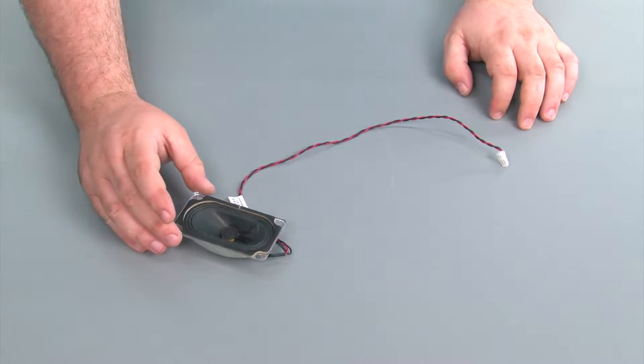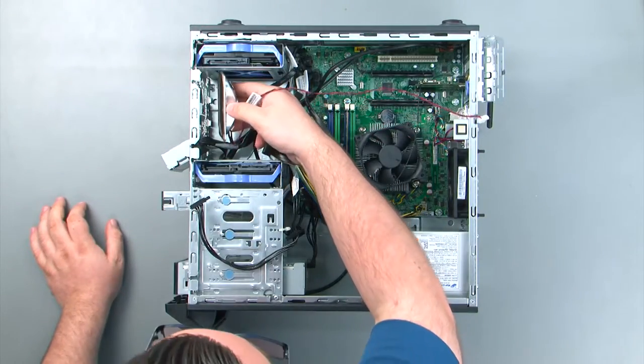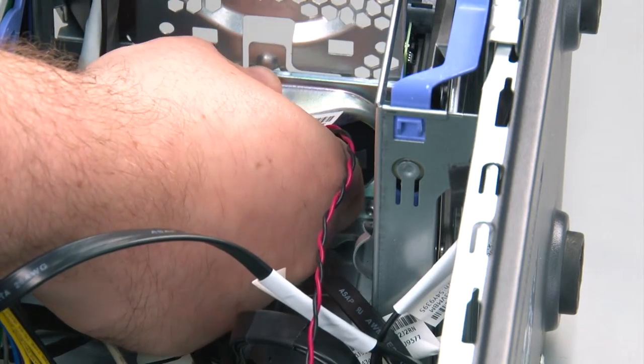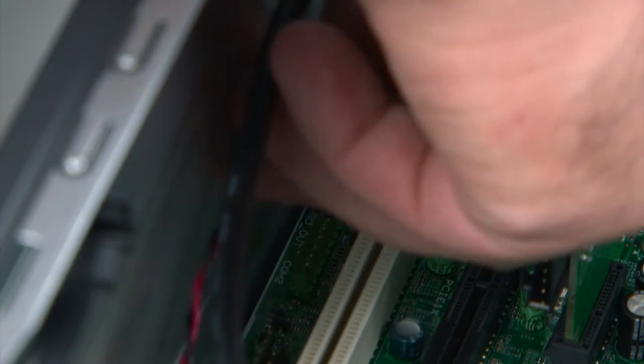Here we have our replacement internal speaker. Now we're going to place the speaker into the chassis, align it with the tabs, and press down until it locks into place. Now I'm going to connect the speaker cable to the system board.